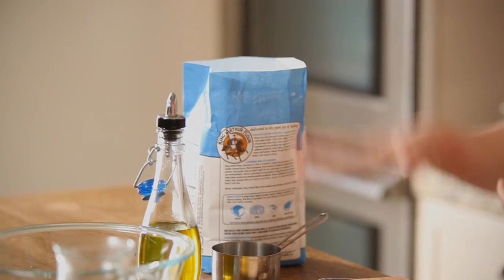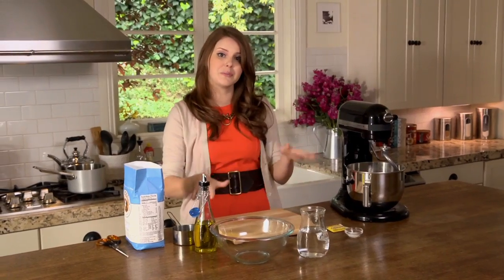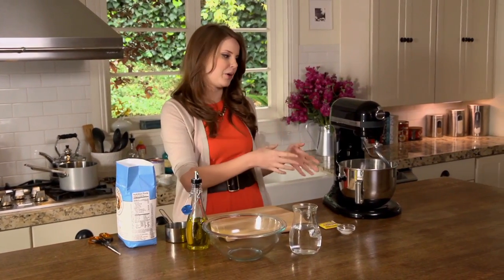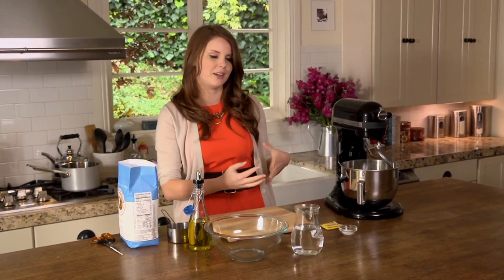Every dough contains some kind of flour, some kind of liquid, yeast, and a little bit of salt. The ratios might change, but this is basically it. So there's not a lot going into the dough — a lot of it has to do with how long you're going to knead it and basically how you deal with it.